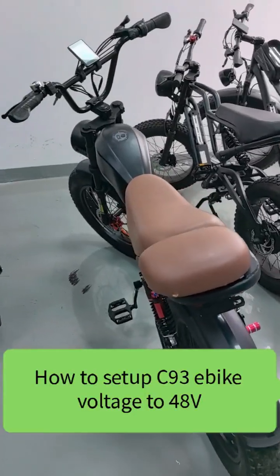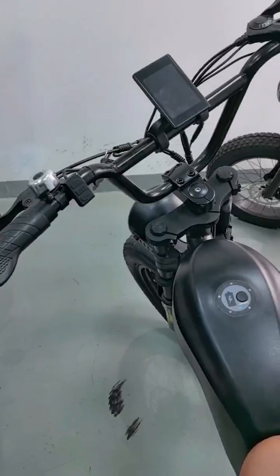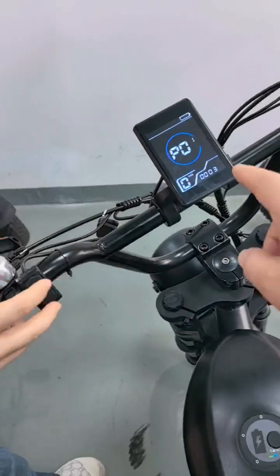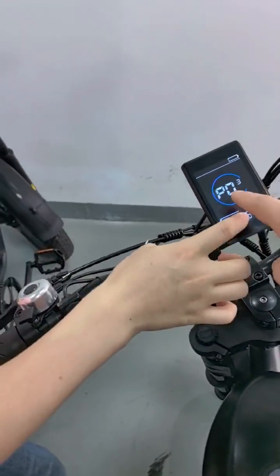How to change the C93 E-bike voltage to the correct 48V. Long press the M button to turn on. Long press the DIS2 button to enter the configuration. Click M to change to P03.